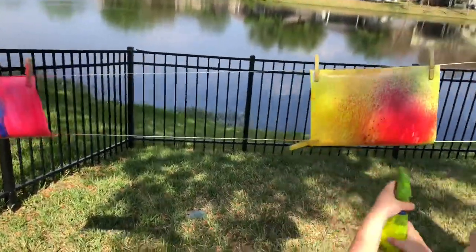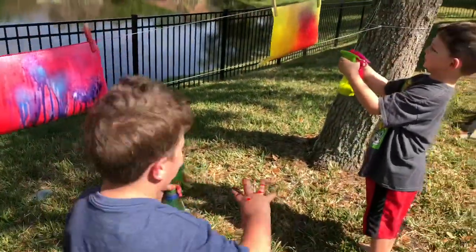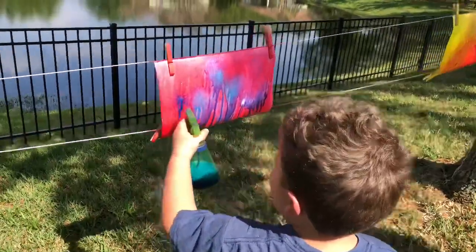These look great guys. Thank you so much for your help with this. Daddy, look how much paint I got in my hair! Oh my gosh, you're a mess — good thing we're doing this outside.